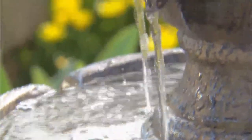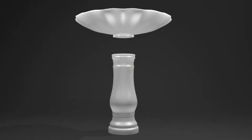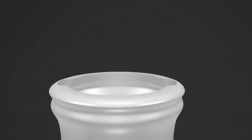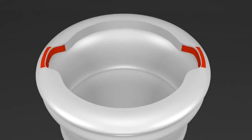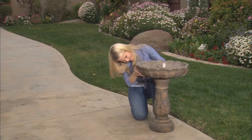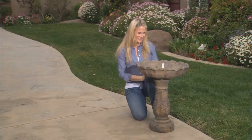next you will need to attach the large bowl to the base. If you look at the bottom of the large bowl, you will notice two key tabs. These tabs fit into two corresponding cutouts on the top of the base. Slide the large bowl onto the base,